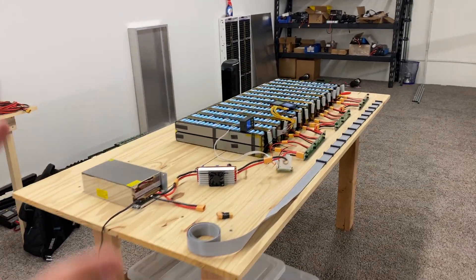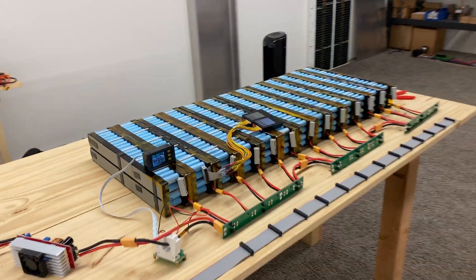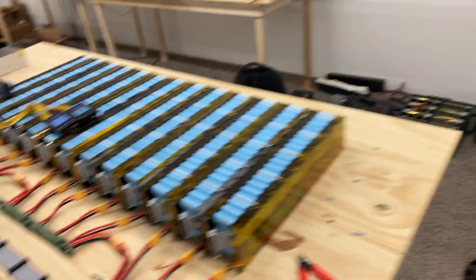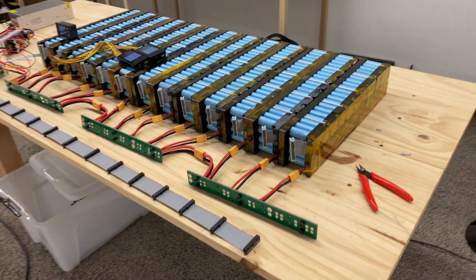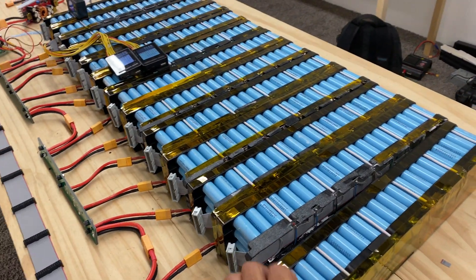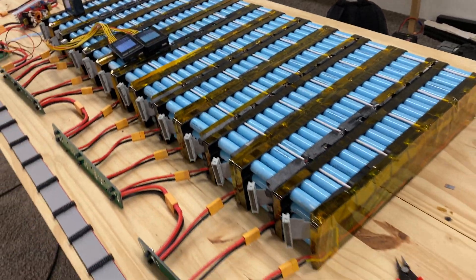What do we got going here? I'm so close to finishing this Powerwall. Those are going to go over here. Finally, I was able to get all of these battery packs assembled as battery packs.